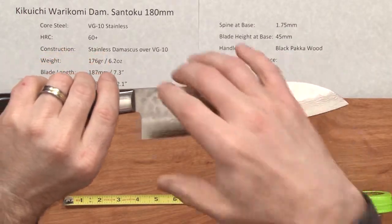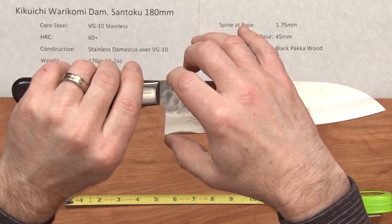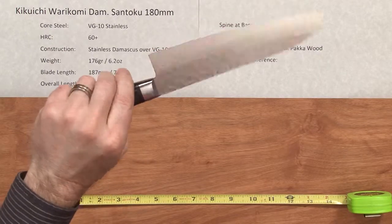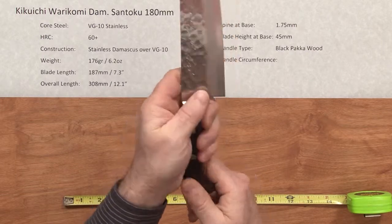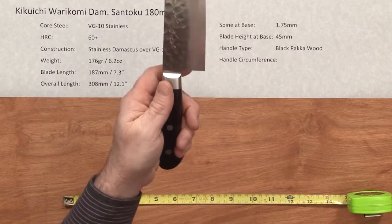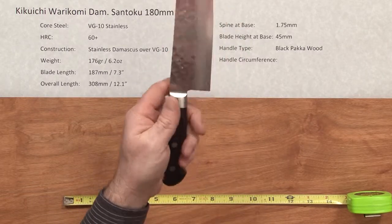The blade height at the heel to the spine is about 45 millimeters, and the handle type is a nicely finished black pakkawood western style handle. Size-wise, I've got kind of a smaller side of medium hands and it feels real nice. It's definitely not a big handle — if you've got somebody looking for a smaller handle or have smaller hands, it might be just right up their alley.